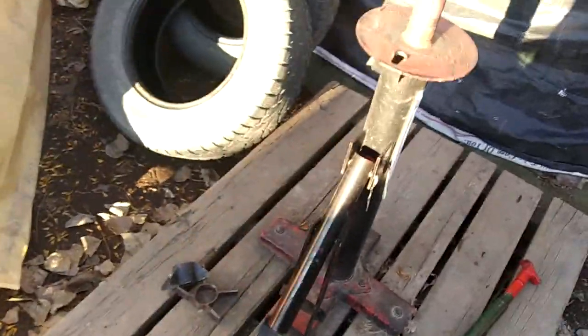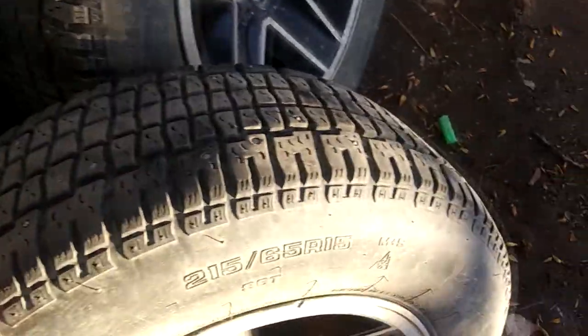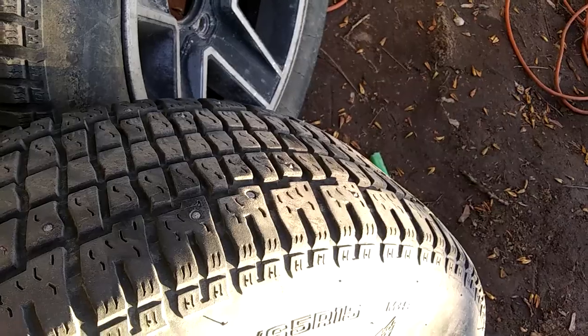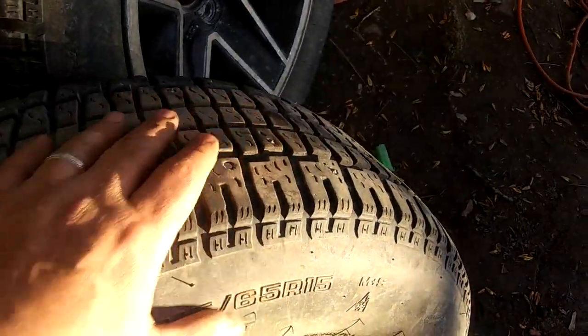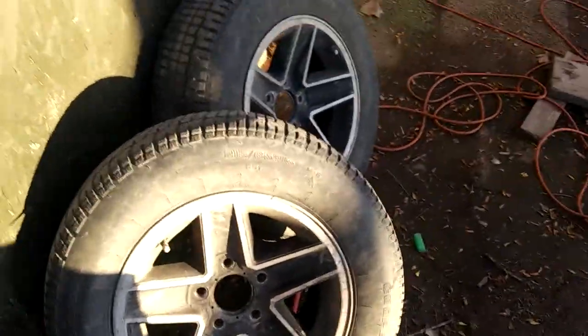Let's do a tire right now. I'm in the middle of taking my snow tires off — there's not much studs left in these guys. The sun's setting, sorry about the weird lighting. Taking my snow tires off and putting some summers on, so let's do that.